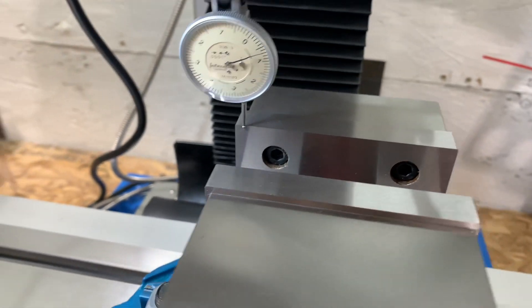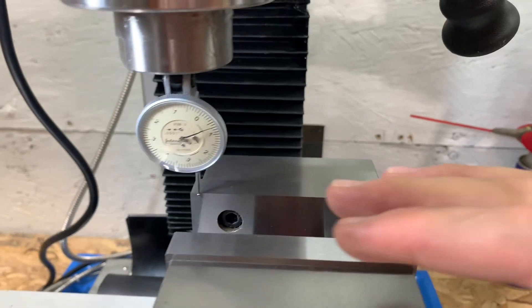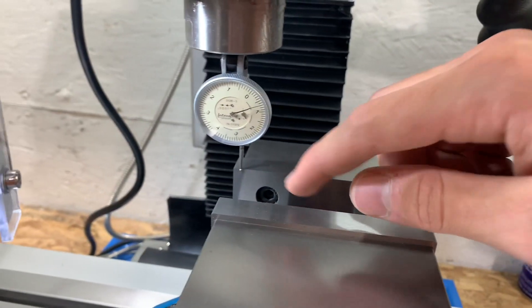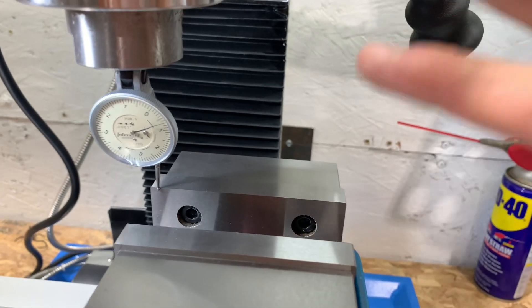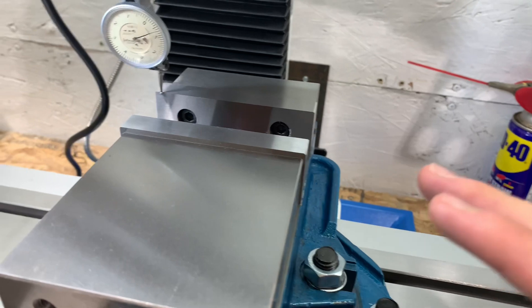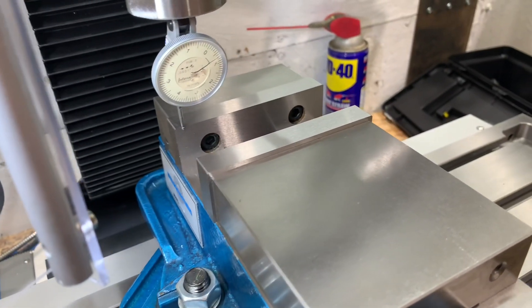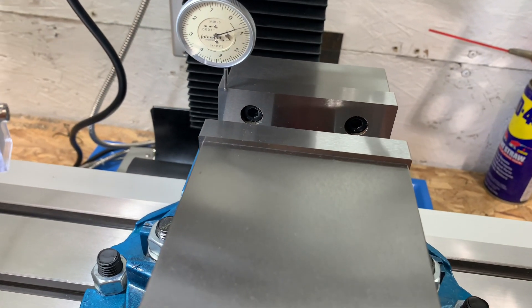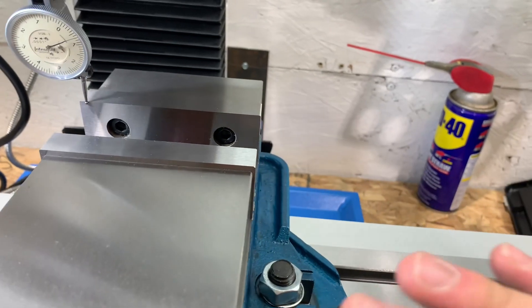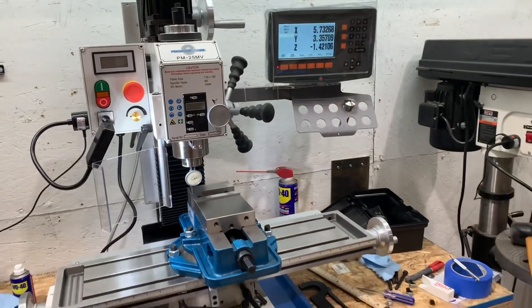So getting this vise squared up — I've got it to the point where I'm getting about maybe half a thousandth difference between measuring on this side and then this side. Tracking it all along, I'm getting about the same just across the face of this, and I think that's about as tight as I can get with this setup and my skill level. I'm not entirely sure how to do this, as this is my first time doing anything this precise.